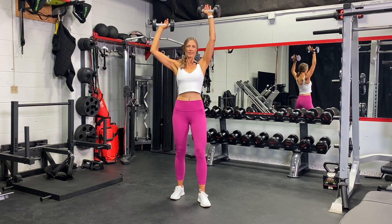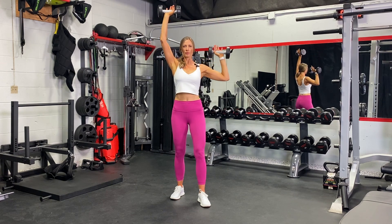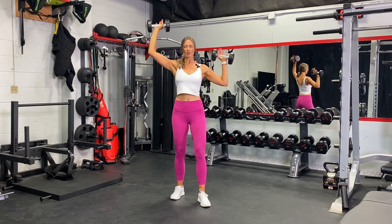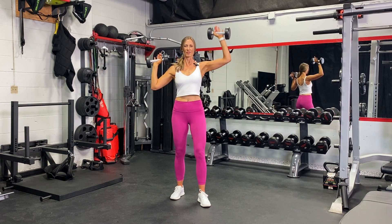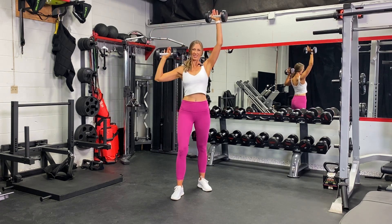Bring both arms up, then we'll alternate, and then both arms down. This weight feels a little bit later than your regular shoulder press because of the asymmetrics we're doing in between. And if you're doing a staggered stance like I am, just switch it up at the halfway point.